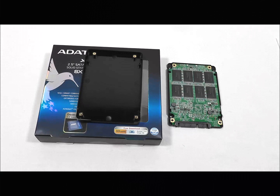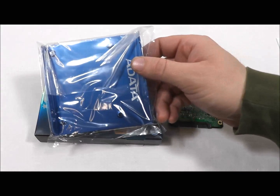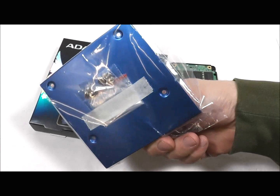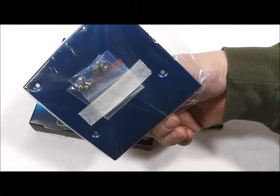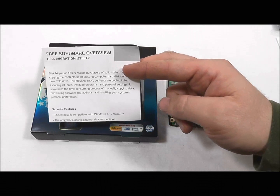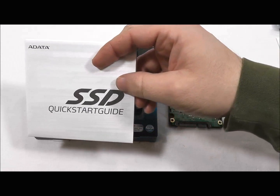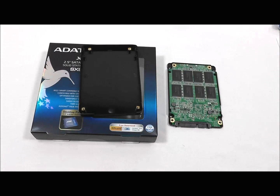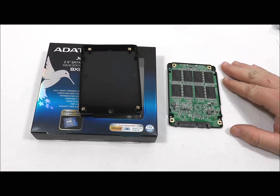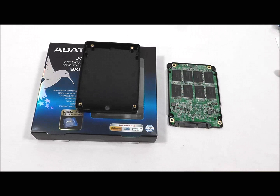ADATA also includes several accessories with this kit. Part of that is the 3.5 inch desktop mounting bracket in a nice heavy aluminum. It also includes the screws necessary to mount the SSD to the bracket, as well as into the case of the computer. We also have the software overview for the Acronis Disk Migration Utility and a Quick Start Guide for the SSD. The serial number for the Acronis Utility is on a label on the bottom of the drive, and keep in mind that this is the desktop kit, so it only comes with that 3.5 inch bracket.